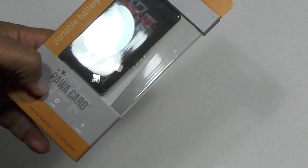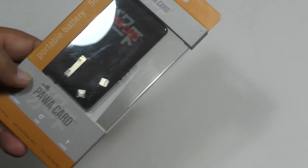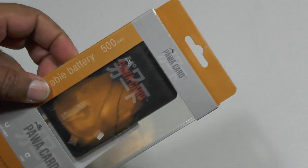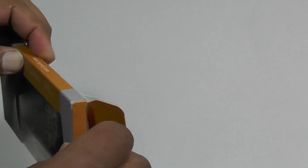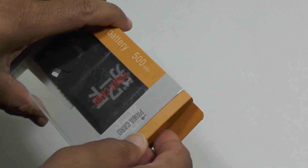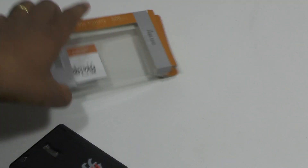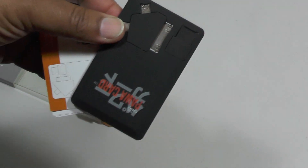Hi folks, today we're going to look at a little thing called the Power Card, which I stumbled across yesterday in a digital demo show in town. It's really cool, and I don't often say that about boring things like little cards like this, but this is a really interesting little product. It's basically a credit card sized charge block.